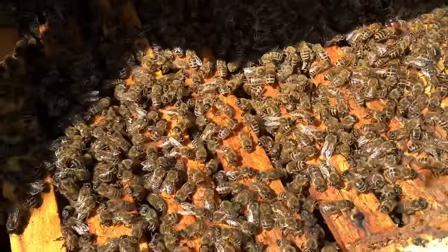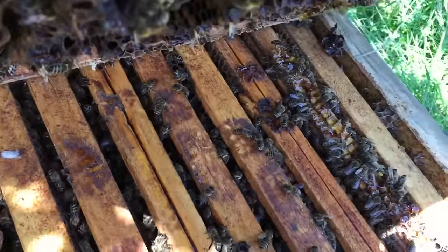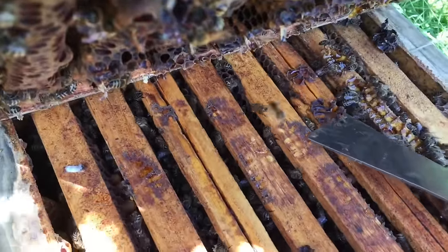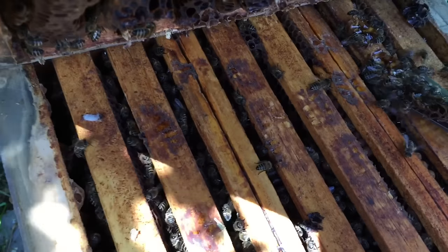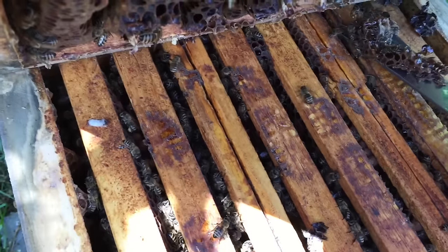Don't need any protection to work them — that's them being nice. What I do is clean the tops. No worries, no bees get hurt. Just be careful pushing through the comb.